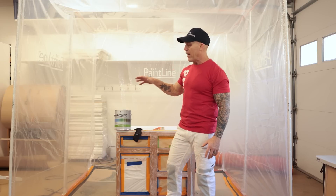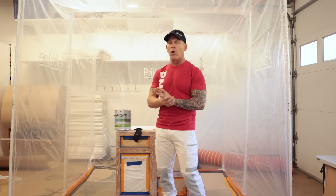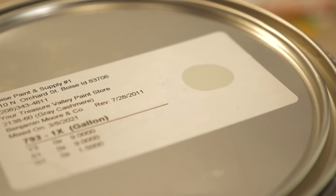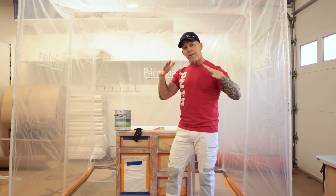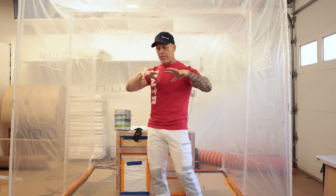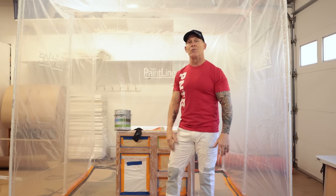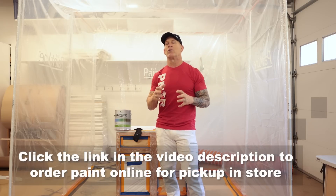We've got Benjamin Moore Advanced. I've never used it. It's a waterborne interior alkyd paint — an oil-modified acrylic paint with an extended dry time, about four to six hours to dry to the touch. That long dry time gives it the ability to level out the roping or stippling caused by a roller or brush. With today's technology, most water-based paints dry so fast they don't really have time to level out.